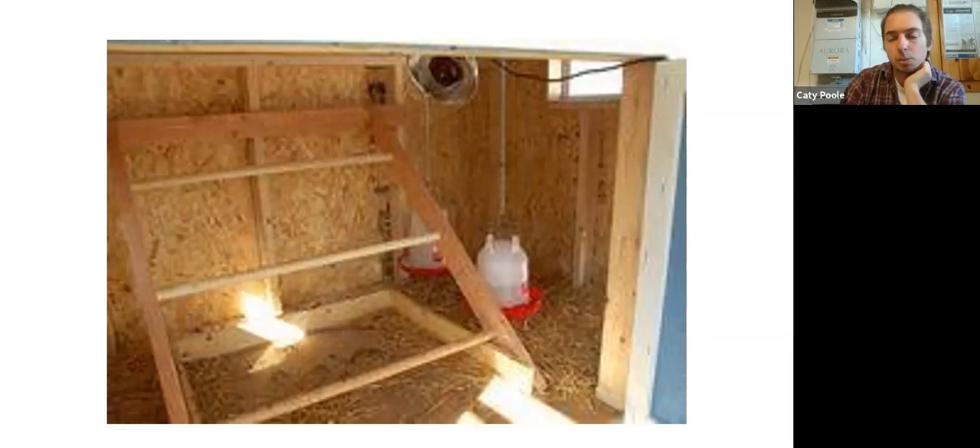I have mixed feelings on food and water placement. I usually like to keep water outside the coop — it's a little neater. If it spills outside, it's not a big deal. Whereas if there's a small leak inside, the wood is constantly wet and your shavings get wet too. Food I would normally keep inside the coop, or if outside, have a way to keep it pest-proof.